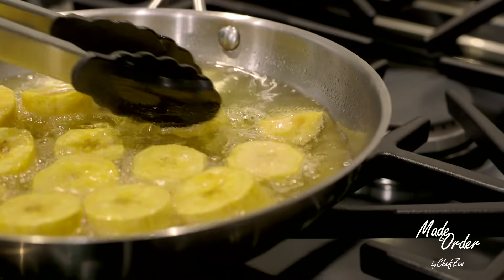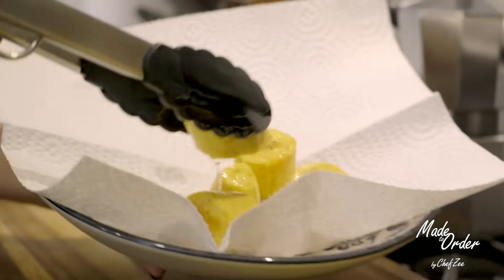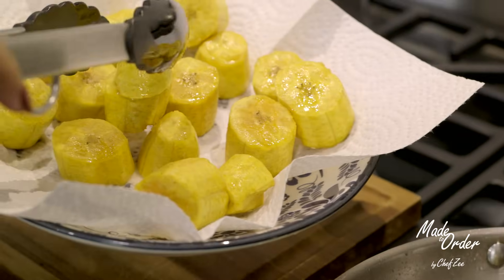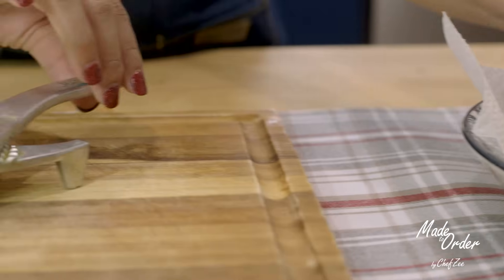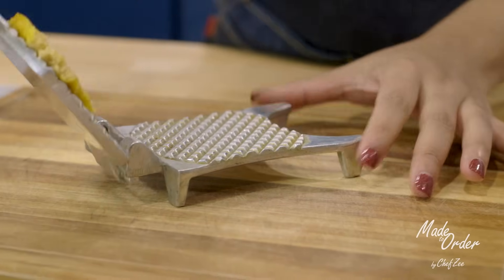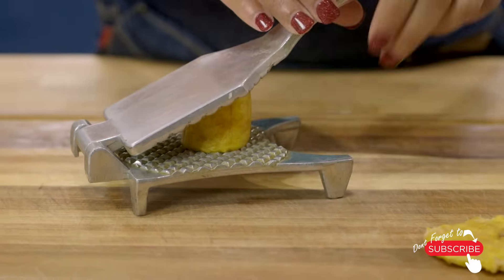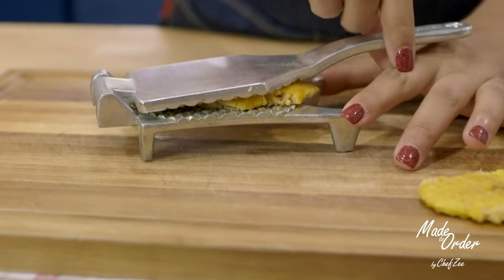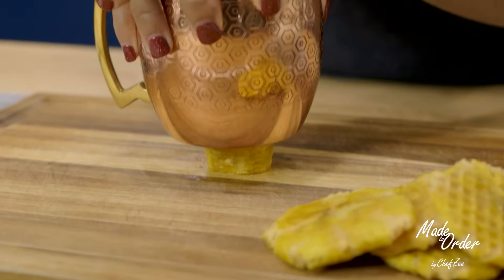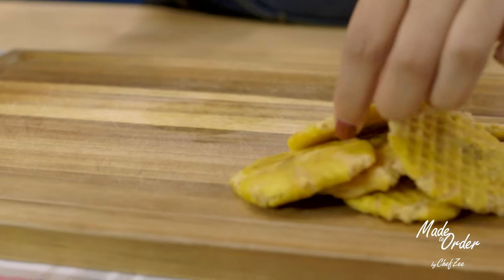After you fry the platanos for about five minutes, we're going to take them out and drain the excess oil. Now there's a bunch of different ways to mash the platanos to make the tostones — there's no right or wrong way, but I'm going to show you the two most common ways. The first way is to use a special tostone masher. It's a tool that's very common in Dominican households and you can find it at a Caribbean market or Hispanic store — I'll link it down below. But if you don't have that tool, you can honestly use the bottom of a cup, which is how my grandmother makes it and it brings back so many good memories.